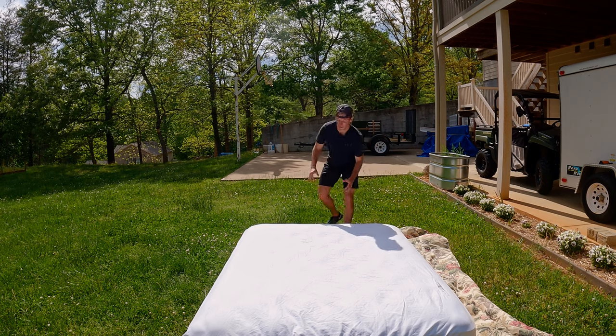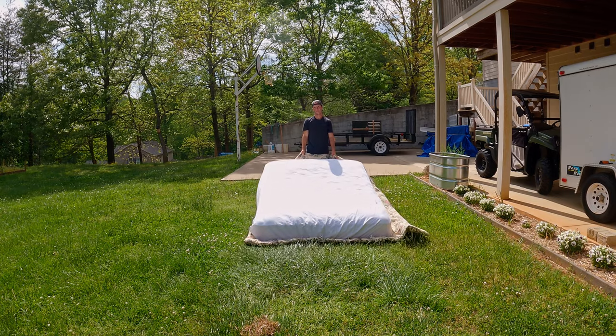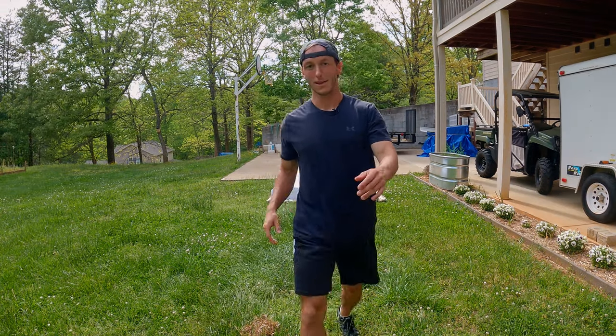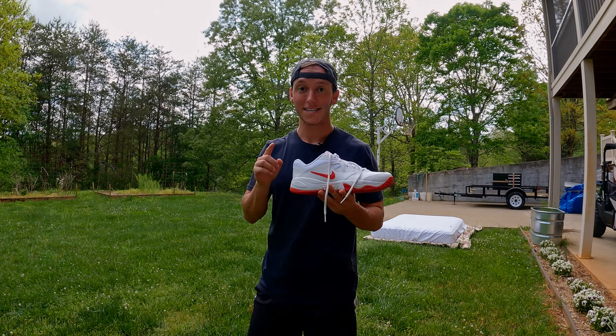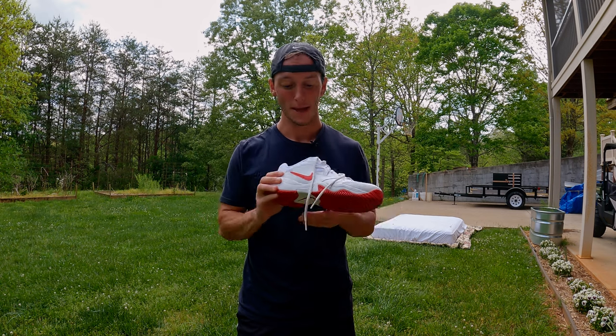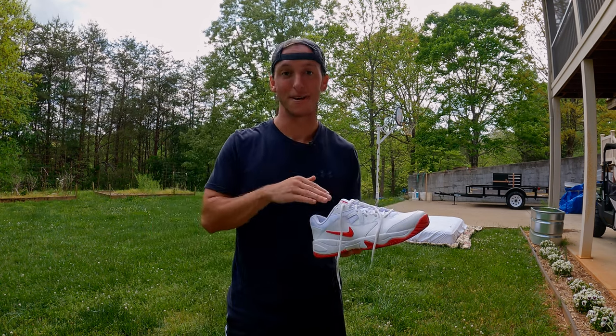So since all court shoes are the same, I went online and found the cheapest pair I could find that still had a durable outer sole and some lateral support. And that's how I ended up with these $30 court shoes that I wore once and will never wear again, because it literally feels like I carved out a brick and then slipped my foot inside.